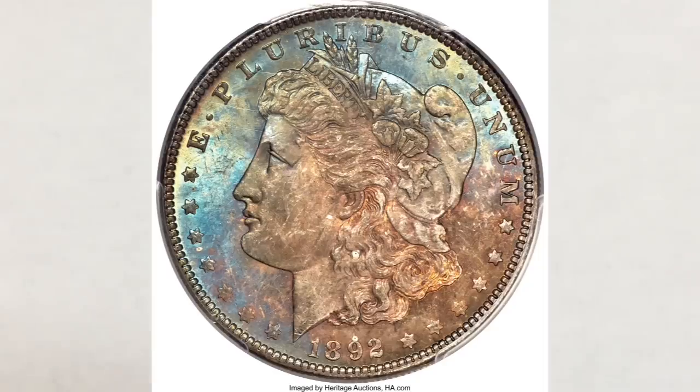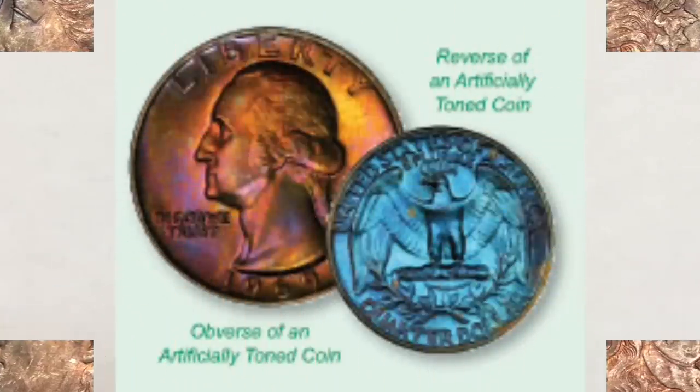Now, about the artificial toning. Some people are creating toning on coins for many reasons: one is to cover coin imperfections, two is to get more money for the coin, and three is to fool people who don't know the difference. Either way, the forgers — so-called coin doctors — have been in existence for a long time. Artificial toning on coins is not a new concept. The act of applying an artificial patina to a coin is called recoloring and can be easily recognized if you know what to look for.